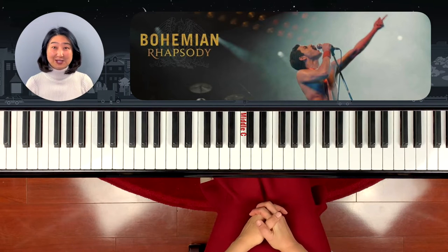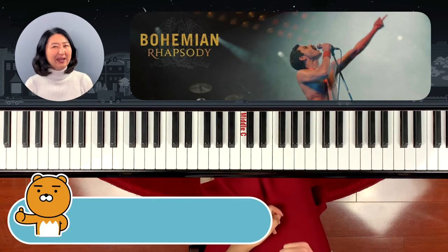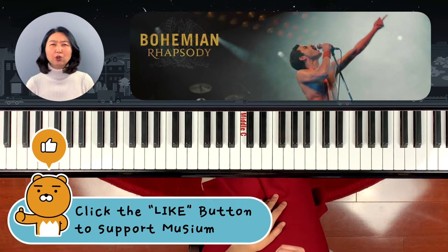Hi, I'm Dami from the Learning Channel Museum. Today, in this one-point lesson, we're going to learn Queen's Bohemian Rhapsody.